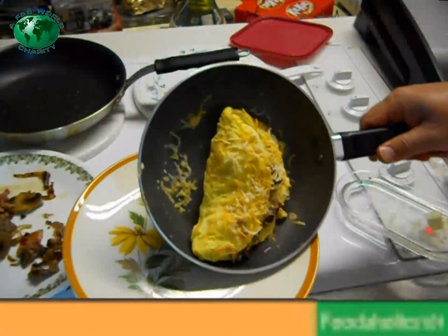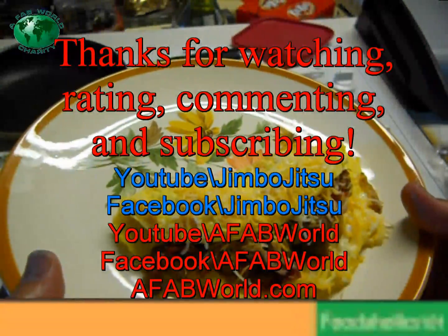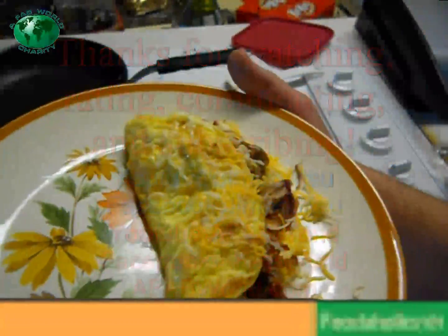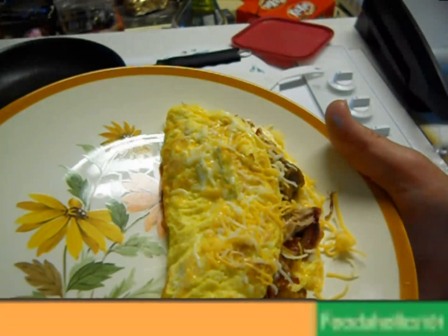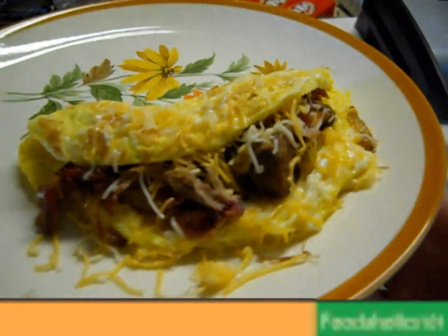Come on, dismount. Yay! And there you have it, folks — a Johnsonville Brat Pulled Pork Mushroom Onion Bacon Cheese Omelette here on Jimbo Gypsy's Farmhouse Show. This is Matt Great, Executive Director of AFAB World, hoping you enjoyed this short video.